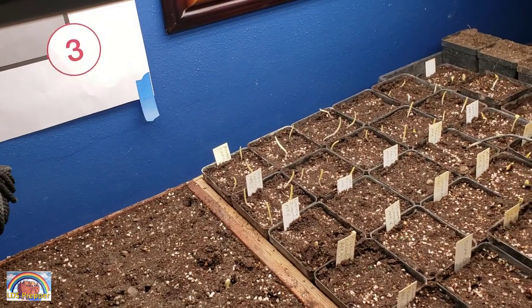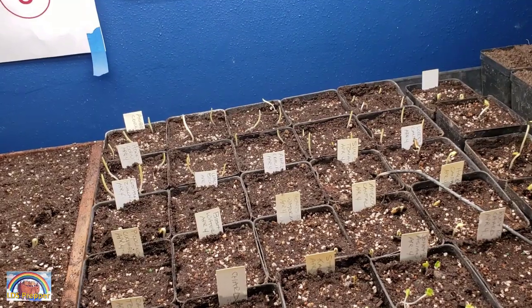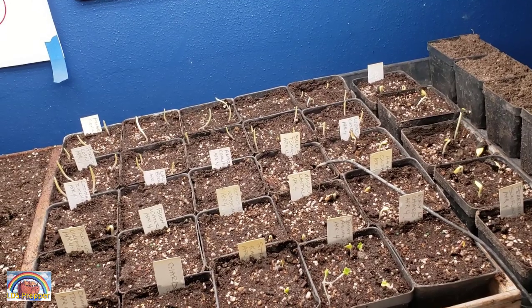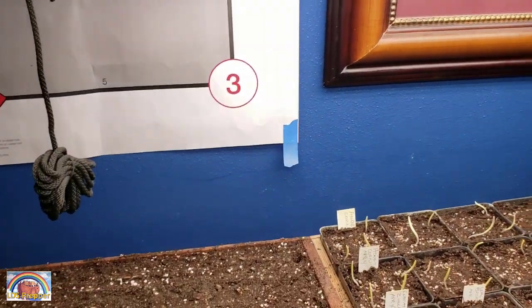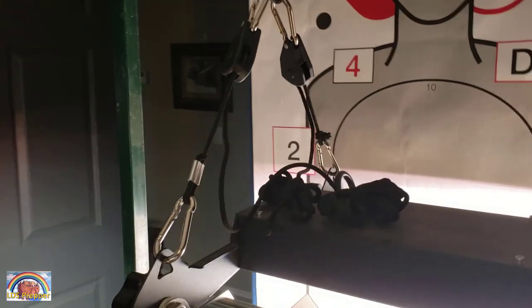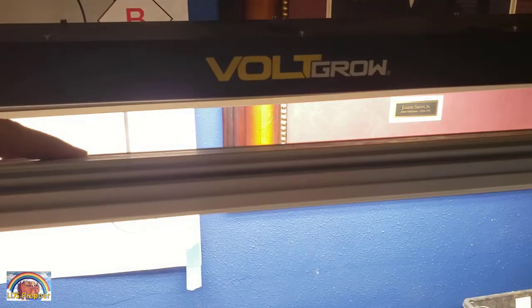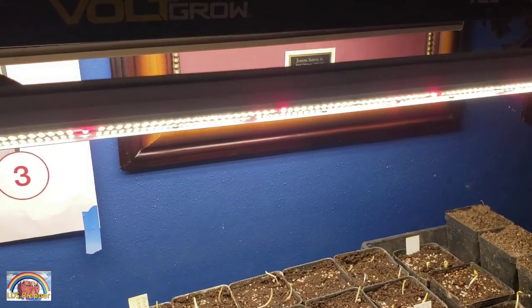Let me show you what the light settings look like — here's low, then up to the highest setting. If I want to start a garden quickly and easily with the highest germination rate in the quickest time, I would use a heat mat and a light. I have a video on this particular light — this is my favorite light, the Volt Grow VL1. I just have a regular grow light Jumpstart stand here.